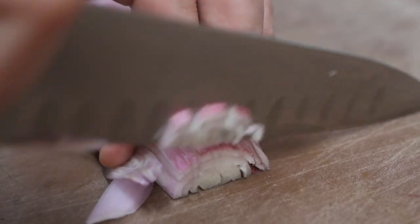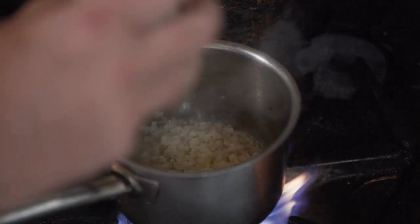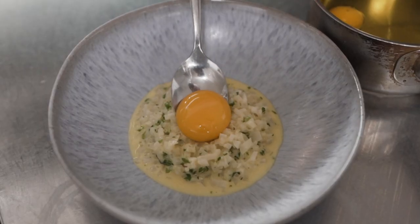We're going to cook down some shallots, garlic, white wine, reduce that down, add in the artichokes, add in the stock, reduce that down, add a bit of cream and finish it, season it, and then we're going to finish that on top with a confit egg yolk.